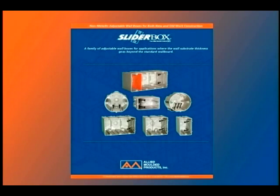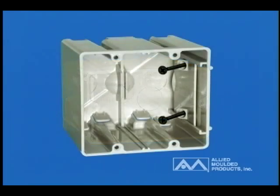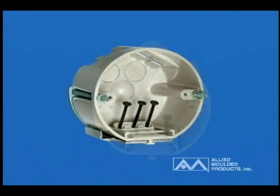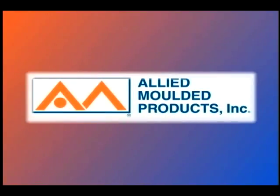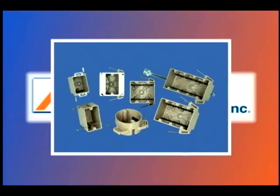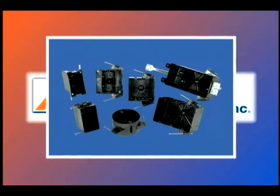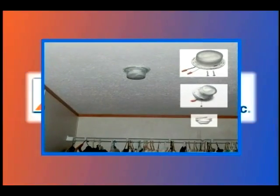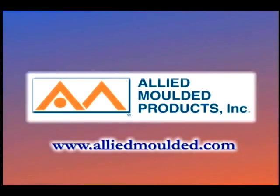We hope that this short video has helped you better understand and appreciate Allied Molded's new SliderBox offering of adjustable boxes. But just don't take our word for it — on your next project where an adjustable box is required, put Allied's SliderBox to the test, and hopefully you too will agree with the many advantages that are making SliderBox the preferred choice among contractors. Allied Molded Products, manufacturer of the original fiberglass outlet box, has been a supplier of products for the electrical industry since 1958. Allied now has the industry's most complete line of non-metallic outlet boxes for residential construction, and they are considered to be the contractor's choice throughout the industry. For more information, contact AlliedMolded.com.